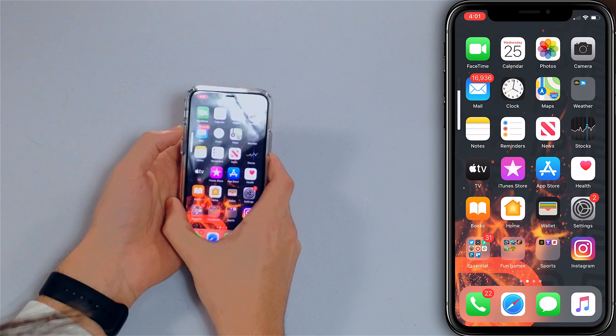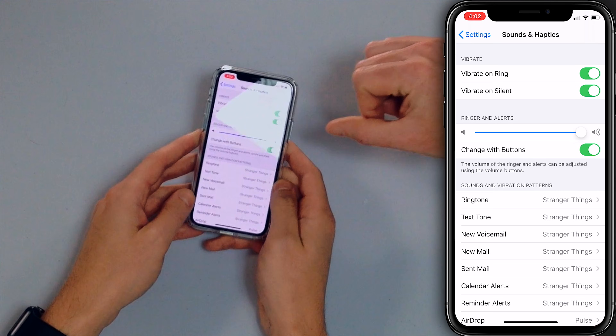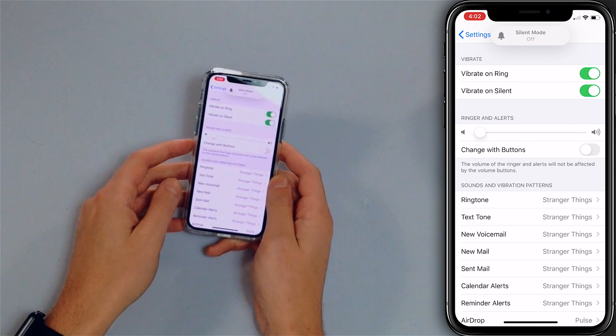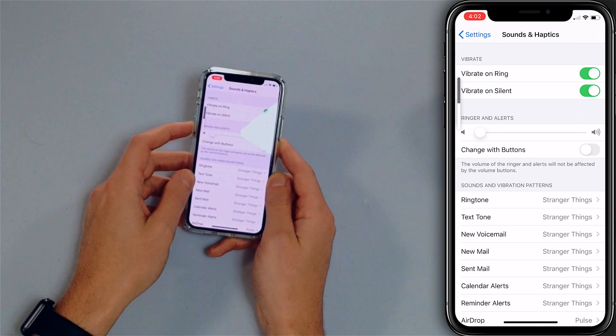The next step is to turn up the ringer volume. A lot of people think they can just hit the volume buttons on the side of their iPhone and that's going to affect the ringer volume — that is not necessarily the case. You can be blasting audio on YouTube but your ringer can be all the way down and silent. Go to Settings, then Sounds & Haptics, and be aware of the button that says 'Change with Buttons.' Turn that off and put your ringer all the way down. Now if you use the volume buttons you can see the volume goes up and down, but the ringer is completely silent.